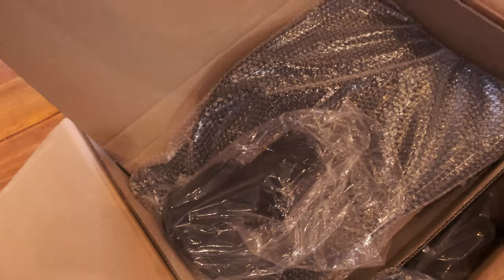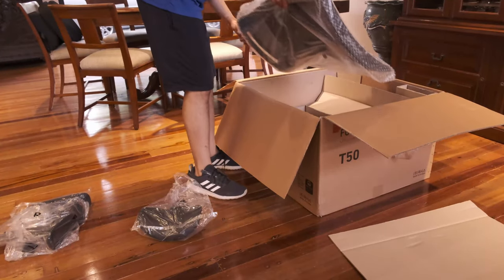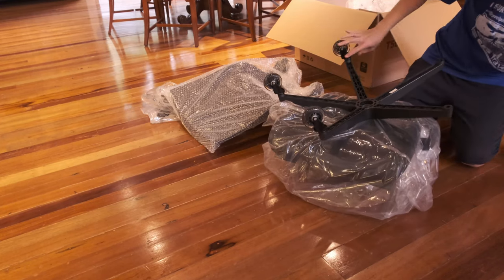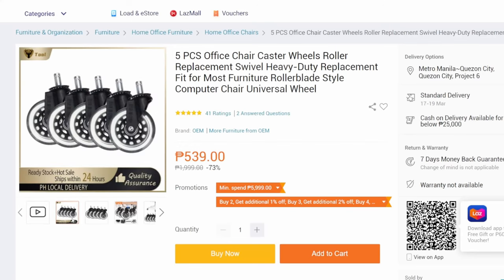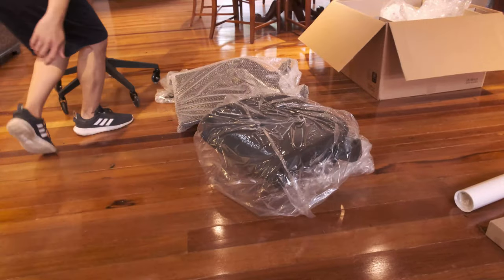The only thing you really need to do is unpack and attach the wheels to the base of the chair. I'm not using the casters which come with the T50, but my own rollerblade casters which I got for less than 500 pesos. They prevent floor scratching, are cheap, and make it really fun to roll around in.